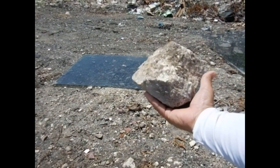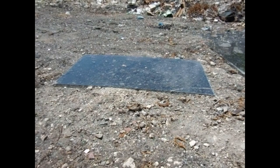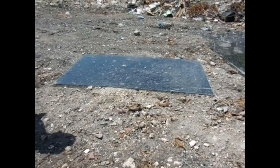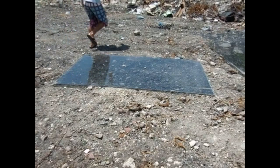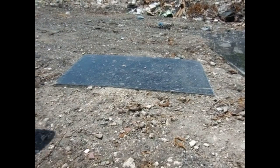Let me step up to a larger one — this one's much larger, probably six or seven pounds. Let me lob it six feet in the air and see what kind of stress it can take.